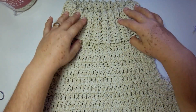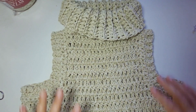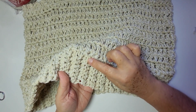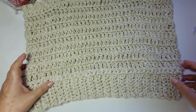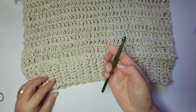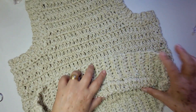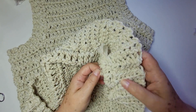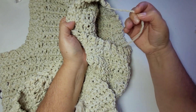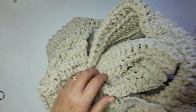Pronto. Finalizei a gola. Trabalhei aqui a parte de baixo. Eu trabalhei oito correntes, então eu fiquei com sete pontos baixos pra cada carreira. Ficou dessa forma. Usei a agulha menor, agulha número 7. Deixa eu te mostrar aqui agora como arrematar o fio. Eu já arrematei um aqui, porque sobrou esse fio e mais um aqui. Os outros eu conduzi.